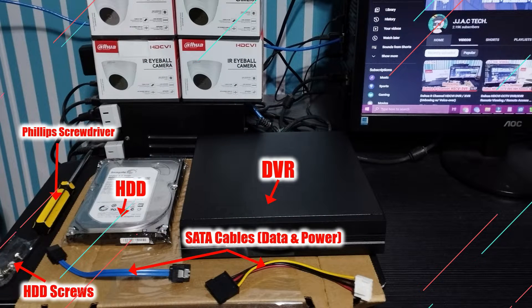Installation Requirements: Hard Drive, Hard Drive Screws, DVR SATA Cables (Data and Power), and a Philips Screwdriver.